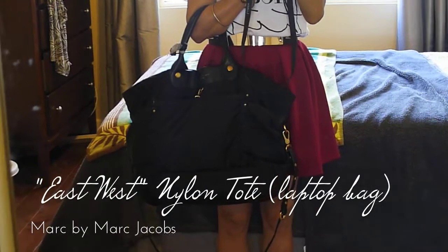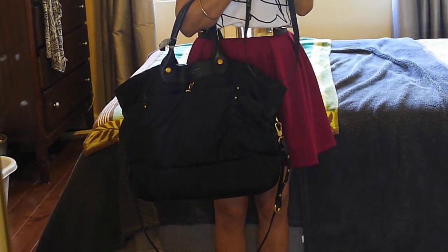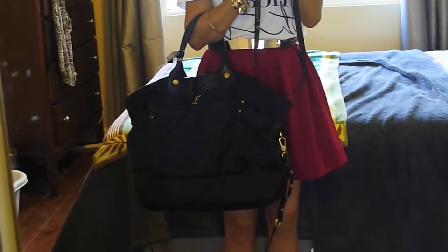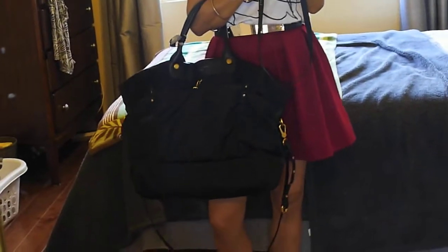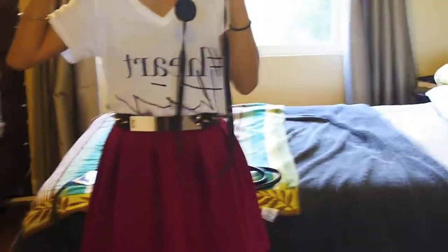Marc by Marc Jacobs East-West Nylon Tote, which I got for a steal at Nordstrom Rack. It is a computer tote — they also have a similar one that's actually a diaper bag. It has a padded slot for a laptop, which is really nice, and a ton of pockets, which is really great.